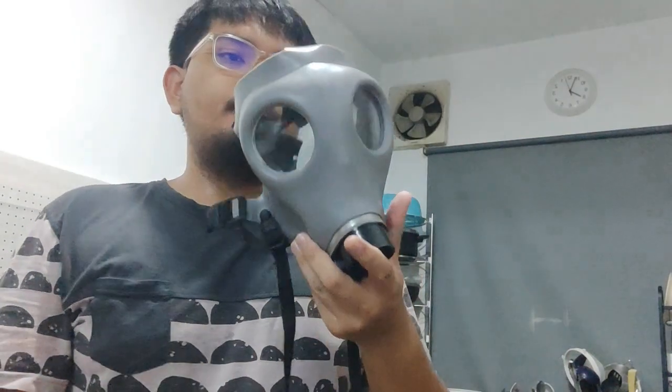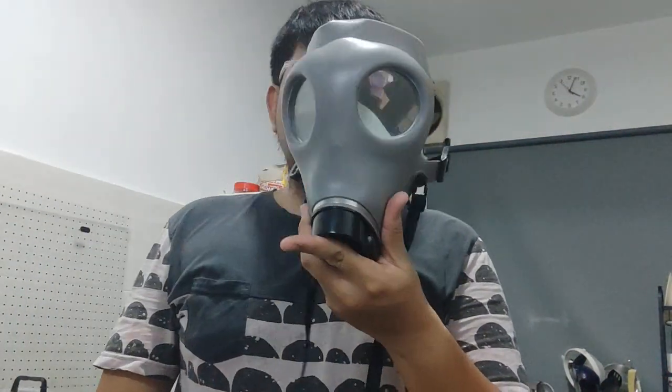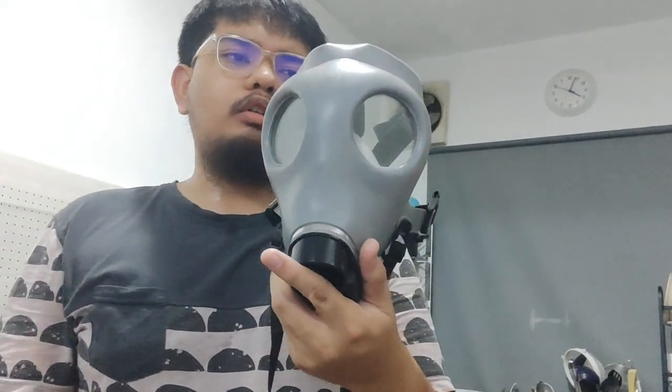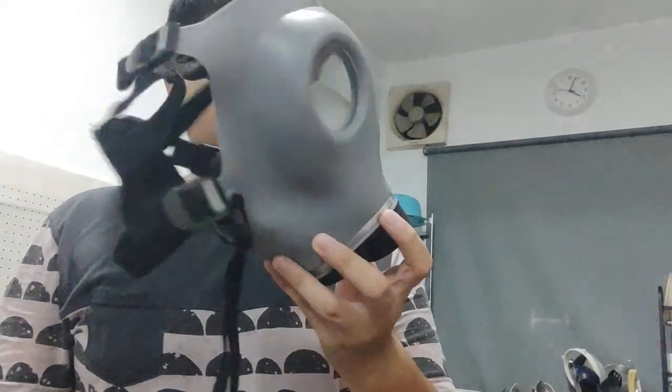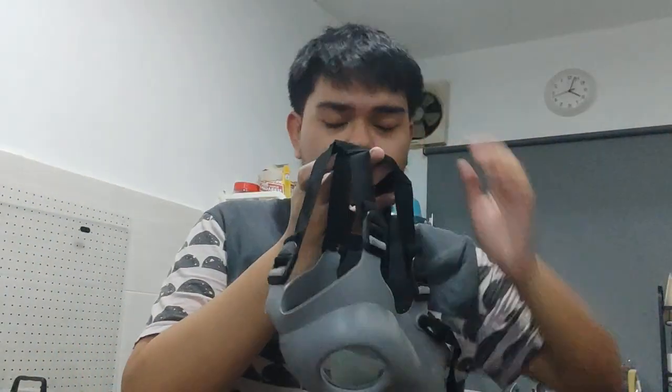This thing is only available in one size — universal — and obviously it's meant for adults and industrial use. But I don't think I'm going to trust this mask for the sake of my own health and life.